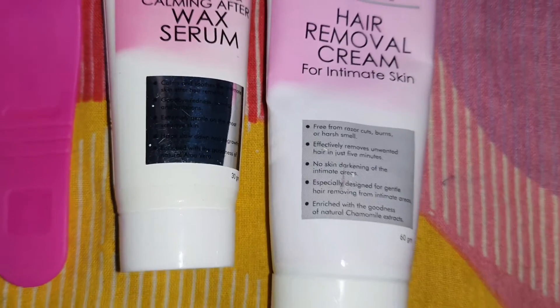This cream is especially for intimate skin. If you want to use this, you can use the back, thread, or shave method. You can also use this cream.